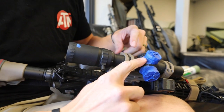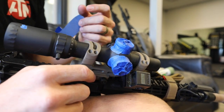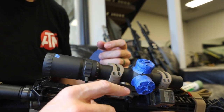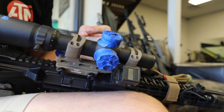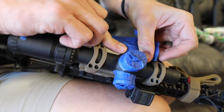I already taped over the dials for the windage and elevation and made sure to cover the arrows and all the different numbers and stuff. Now I'm going to tape over the illumination knob.